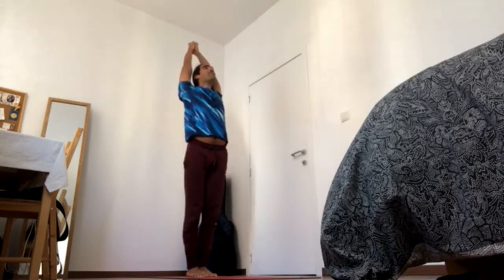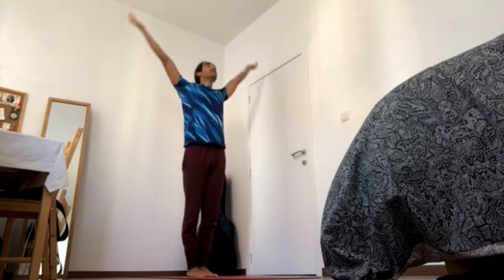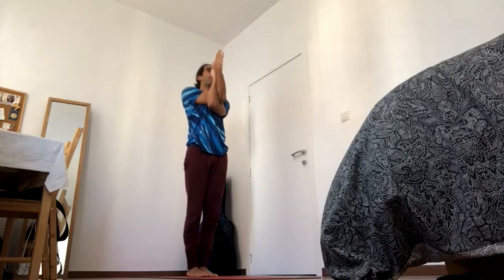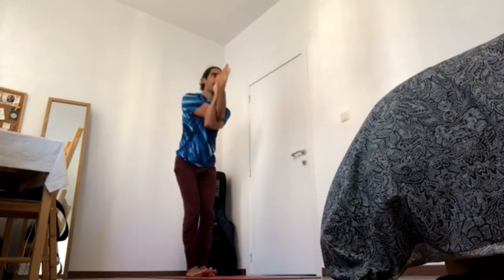Inhale, come up, exhale, hands to chest, and then inhale the arms up for eagle pose. Exhale, right arm, then left arm, go for the double wrap if that's available, and then elbows in and fingers to the face. Inhale up through the crown of the head, and exhale, sit back and low.